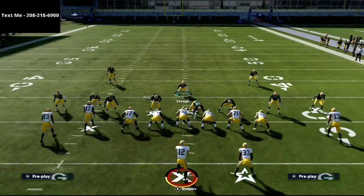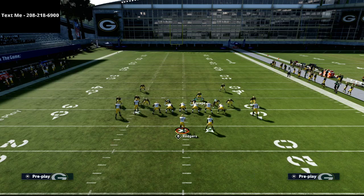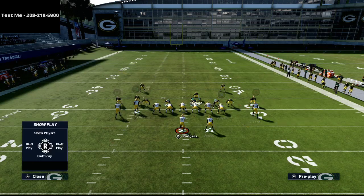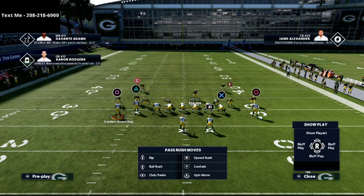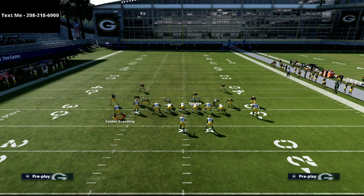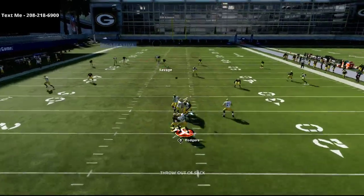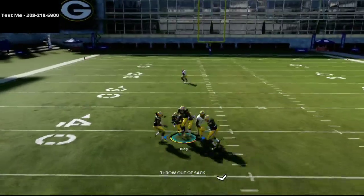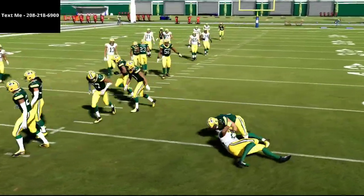In my opinion, the best way to deal with a motioned receiver is simply man them up as soon as you see the motion. If I'm lurking in the middle of the field and I see them motion the square receiver, I'll man up onto that receiver. You'll see that man coverage plays it lights out — we'll be able to pick that ball off. That's my best tip for handling that situation.